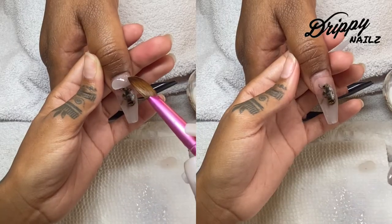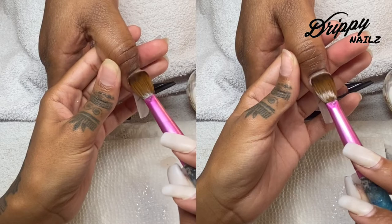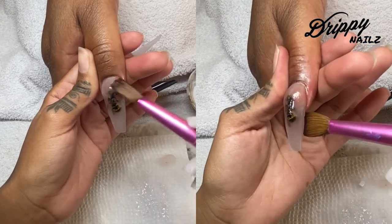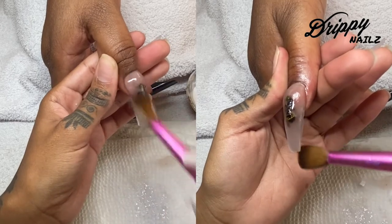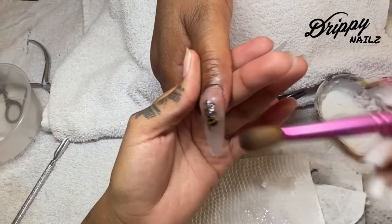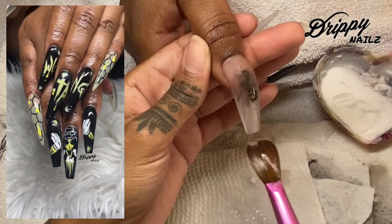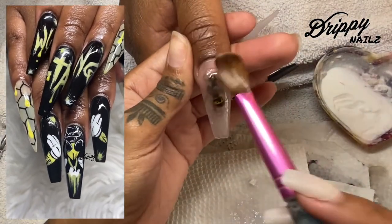Now I'm going in with my cuticle bead — pat, pat, pat, side to side and then bring down. I wanted this cuticle bead to look as flush as possible. From the side it doesn't look quite as flush, but from straight on it looks as flush as it possibly can.